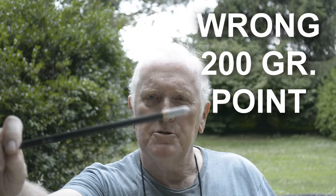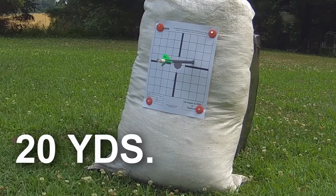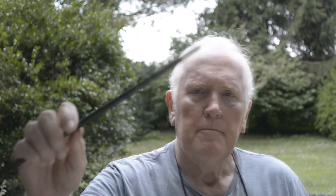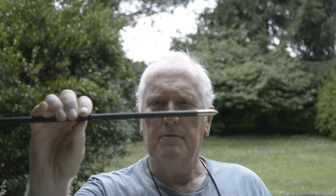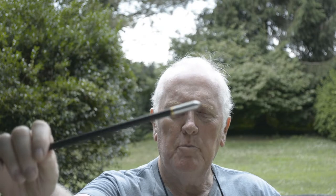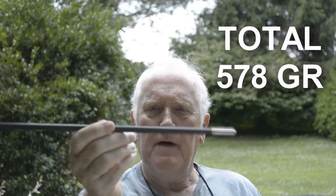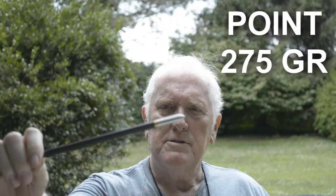We're going to start out with a 125 grain field point — total arrow weight is 528 grains. Next I've installed the 225 grain field point and the arrow weight is 553 grains total. Now with the 250 grain field point, total arrow weight is 603 grains.